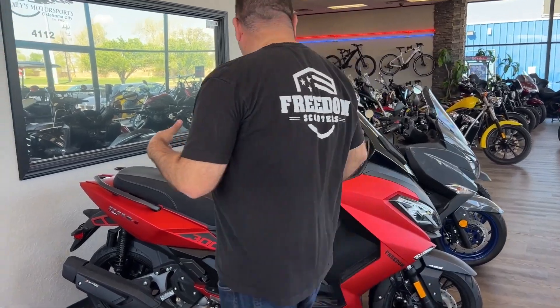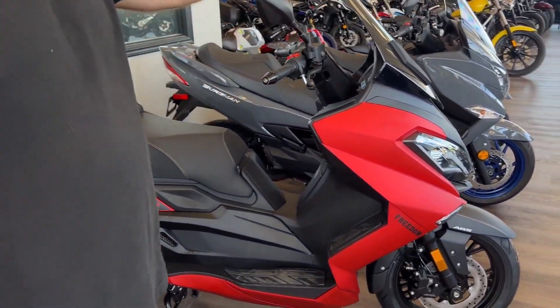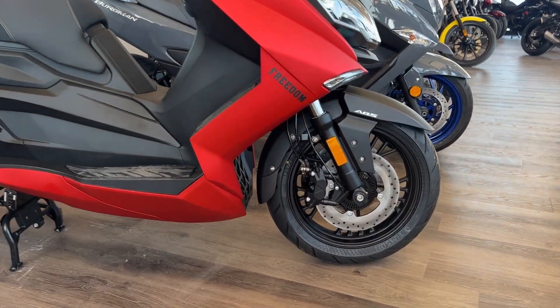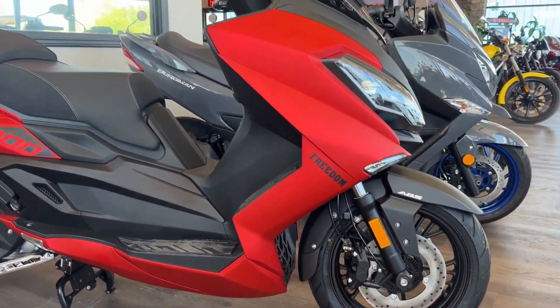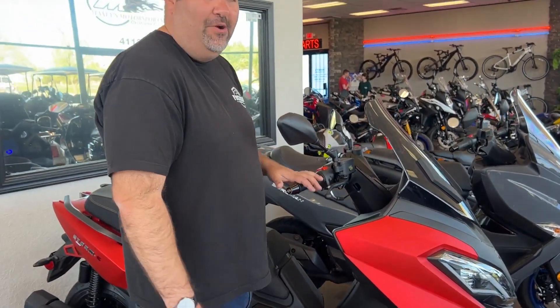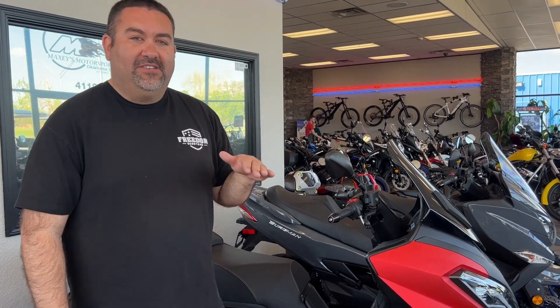This particular model is on a 15-inch wheel. It's got dual ABS brakes, front and rear — loads of braking power. This Maxi Scooter, with me on it, has topped out at 90 miles an hour. I'm 250 pounds and it makes 26 horsepower. So on average, I would say very comfortably on a flat surface, it will easily maintain about 80 miles an hour.